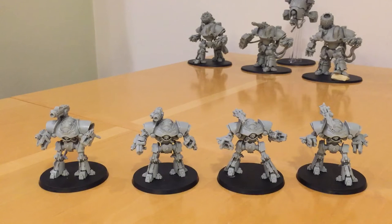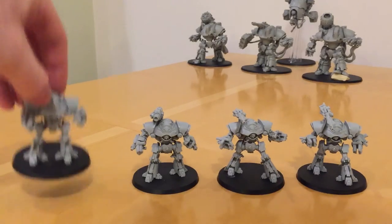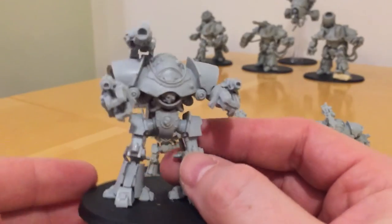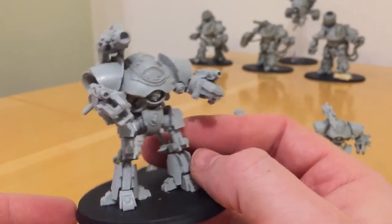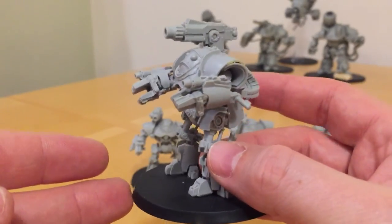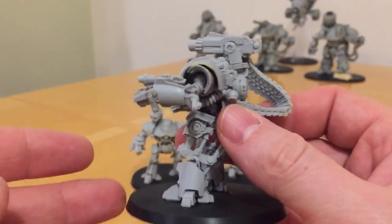You can also get them armed with a Multimelter. The Multimelter arm model comes with a pair of Battle Automata power blades in place of the Manipulator hands. I really, really love the Castellax — they are great models. They just look the part so much; they're fantastic.